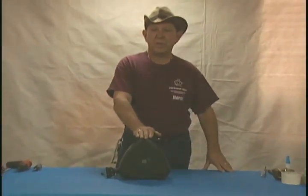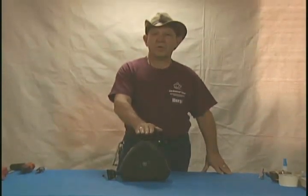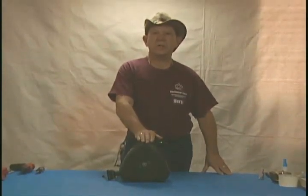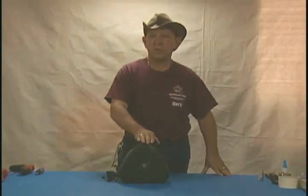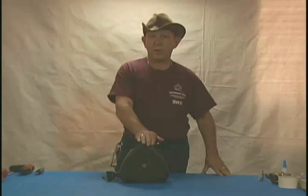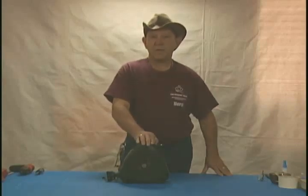In part two, we are going to cover the upright reel. In a lot of places, this is also referred to as a Leon Paul reel, as they were the first ones to come out with this particular design. However, there are many others that have copied that design throughout the world, and therefore we don't differentiate anymore by manufacturer — we call this the upright reel.